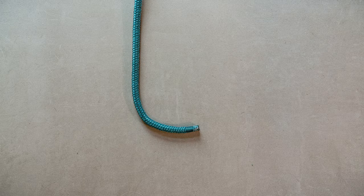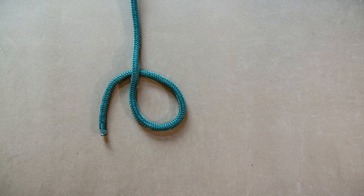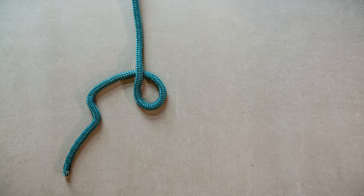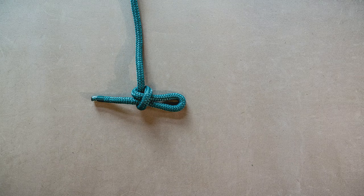To tie a slipknot, you're going to create a loop in the standing end of the line. Then you're going to take the working end of the line and pull it through that loop, but not the very end. Pull that knot tight. You've got your slipknot.